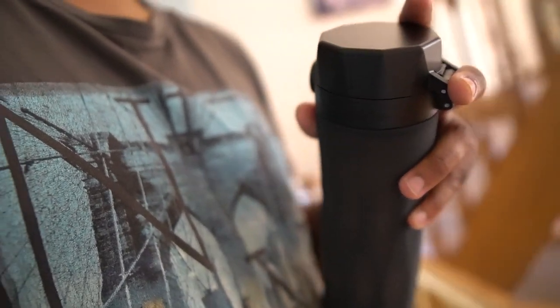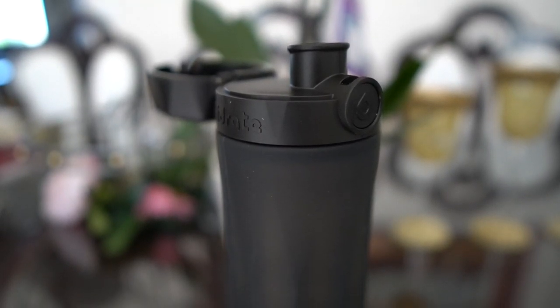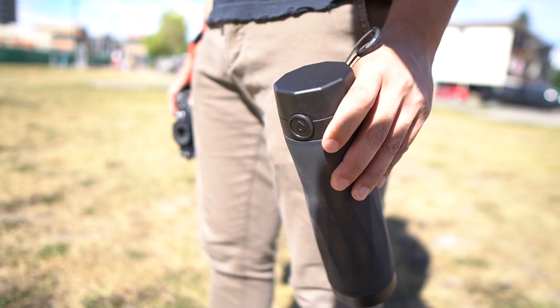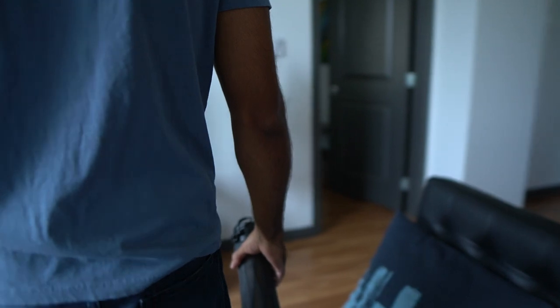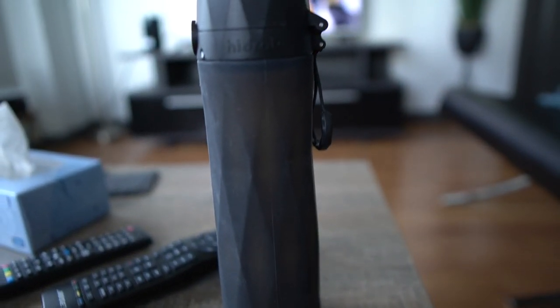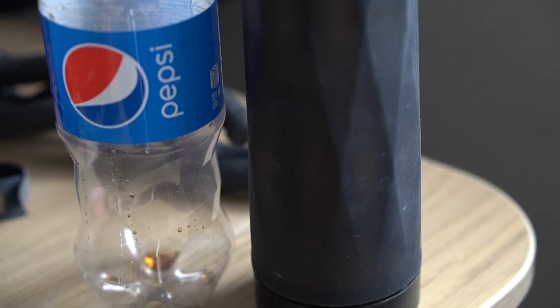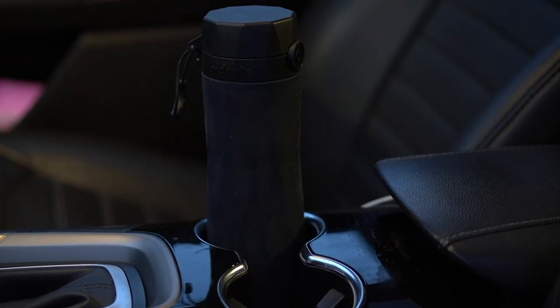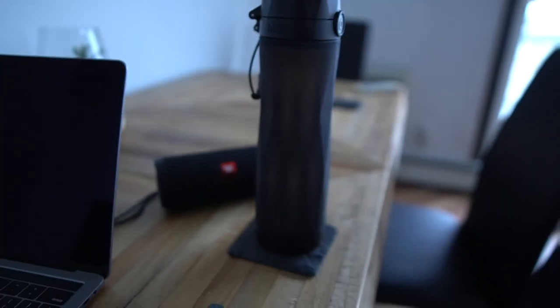Being a smart water bottle, I was expecting the design to be clunky and unappealing, but I have to say this is my favorite bottle — not only in terms of functionality but design as well. Its modern design makes anyone think it's just a nice-looking water bottle from the outside. It's nice and slim and comes with ample capacity at 591 milliliters — that's pretty much a standard Coke bottle — and it perfectly fits in my car cup holder, so it's easy to travel with.